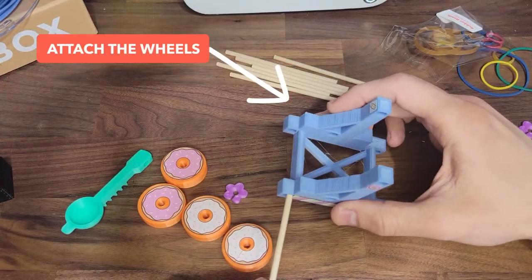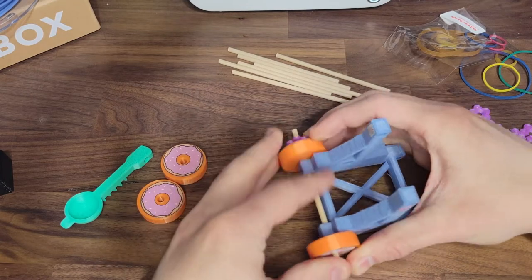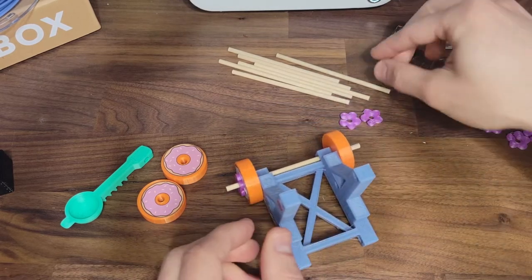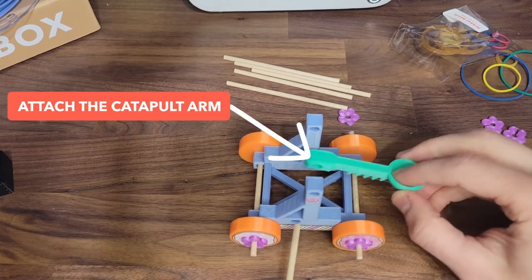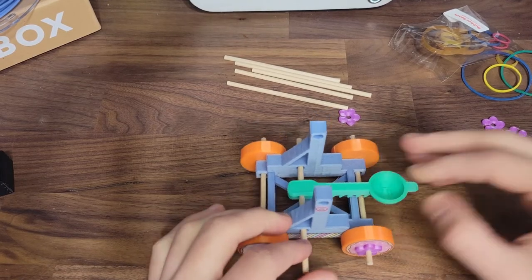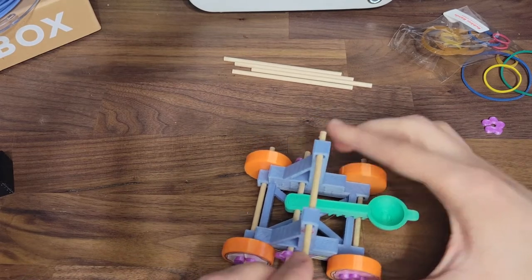Now let me show you how to build your catapult. First, attach the wheels — insert dowels into the catapult base. Next, add the wheels and then slide on the wheel caps. Be careful, sometimes the wheel caps can be a little tight. Do this for the other side. Next, insert a dowel through the base and the catapult arm. Slide on the rod caps to keep the dowel in place. Next, place a dowel through the top holes and attach with the last two caps.